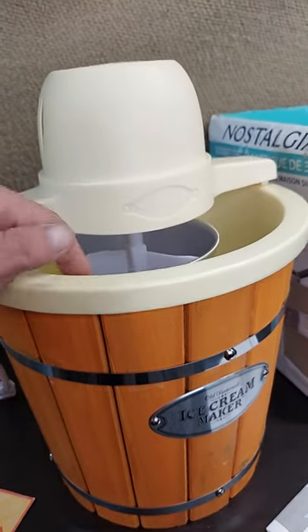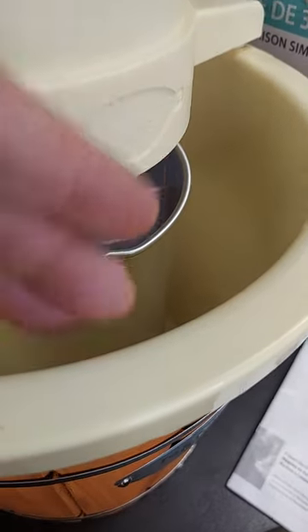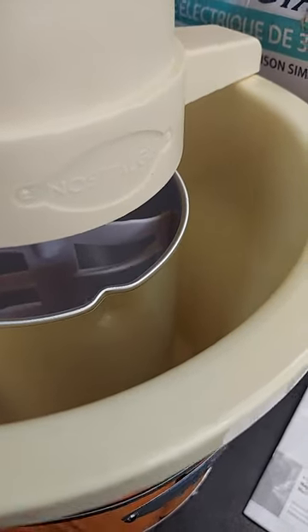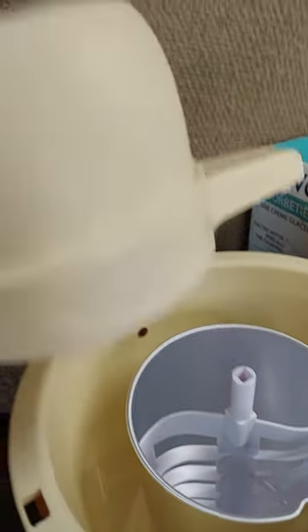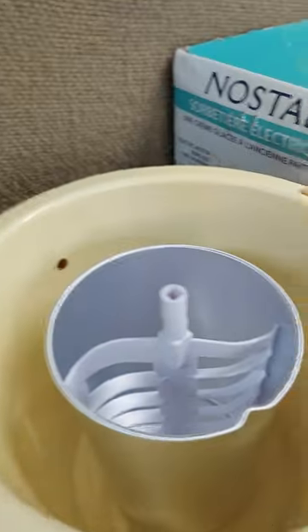It's essentially a wooden bucket with an insulated plastic liner. You put ice in here along with some salt so it stays ultra cold. You've got this motor that stays up on top, and it's got a flat top so it's easy to leave it on the side.